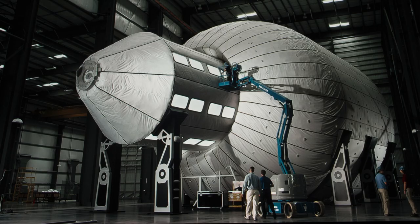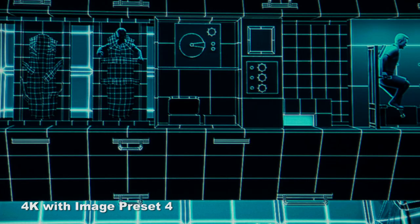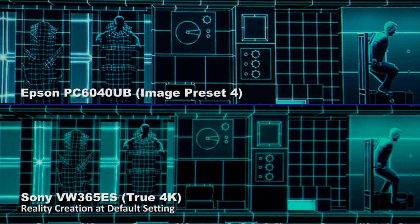As an extra treat, here's a photo from Journey to Space of the Bigelow inflatable space station, and here's a rendering of its interior. Look at the difference in sharpness: 1080p, 1080p with pixel shifting, and the 4k version with the image preset pushed up to 4 — the highest I recommend. To blow your mind, here's Sony's $9,999 VW365 on the same close-up of the Bigelow rendering. I haven't pushed the image processing of the Sony beyond its default, but you must admit the Epson on some content such as this can look as sharp or even sharper than a true 4k projector.